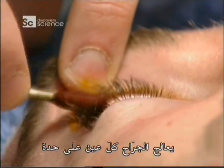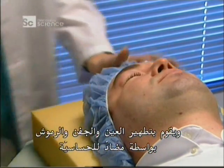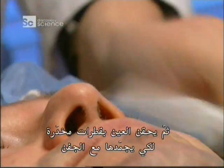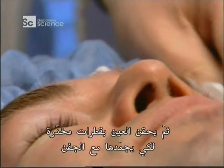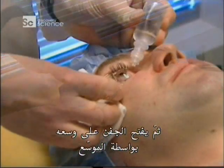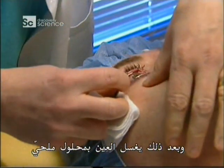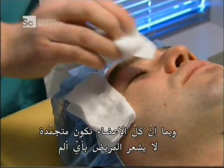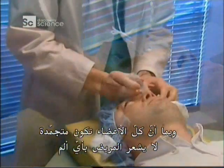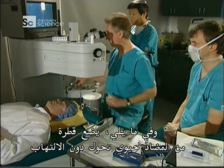The surgeon operates on the eye one at a time. He cleans the eye, the lid and the lashes with antiseptic, and administers anaesthetic drops to freeze the eyelid. He opens the lid wide with a speculum, then rinses the eye with a saline solution. Everything is frozen so the patient doesn't feel a thing. Next, antibiotic drops are applied to prevent infection.